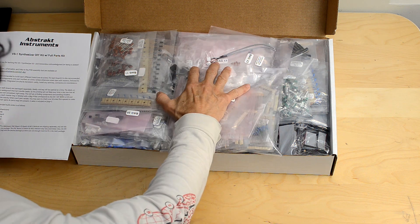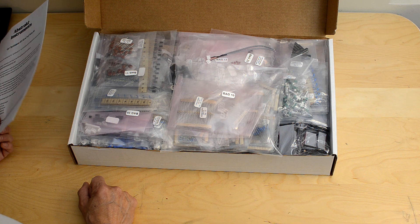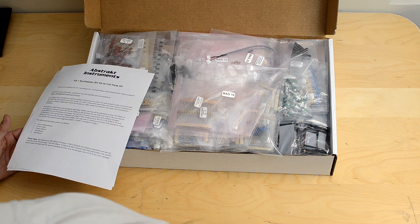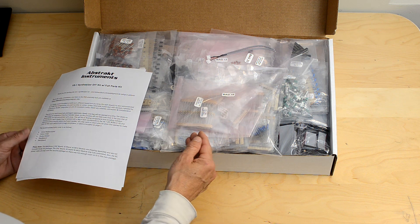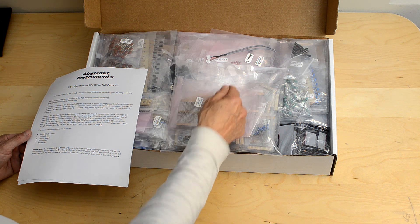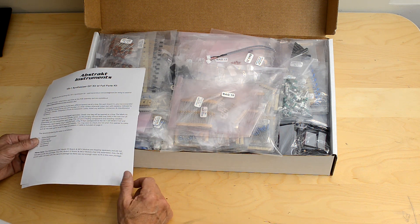You have 25 bags and they're numbered. You have 6 tubes of ICs, the power supply unit, the enclosure, the PCBs, and the fan. These bag numbers correspond to every part that's in the DIY BOM. The BOM version 1.02 and above has a new column for bag number, so you'll know where every part resides.